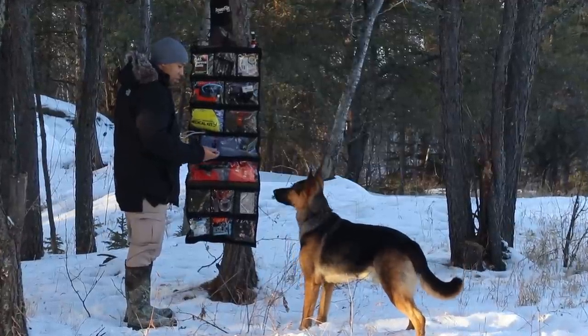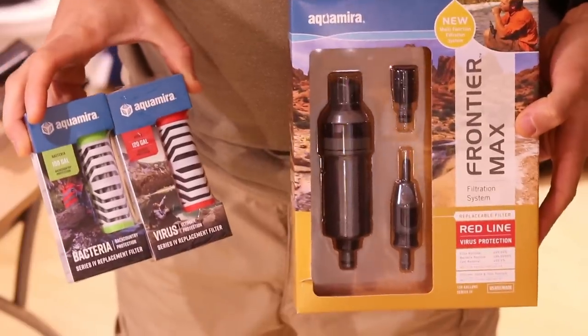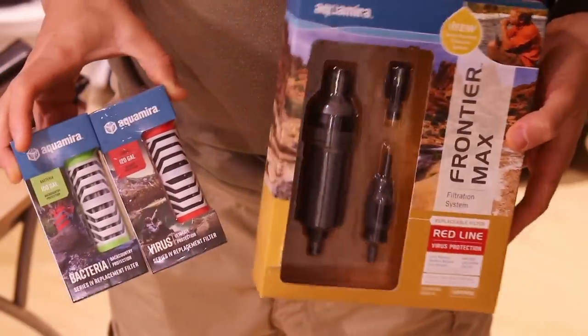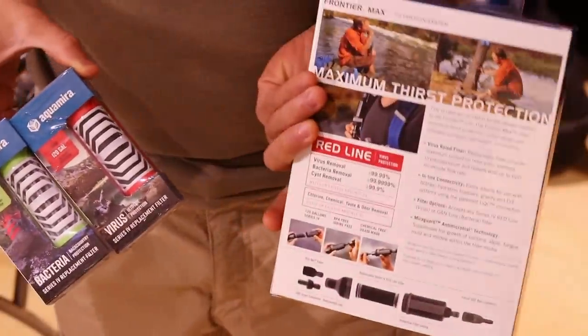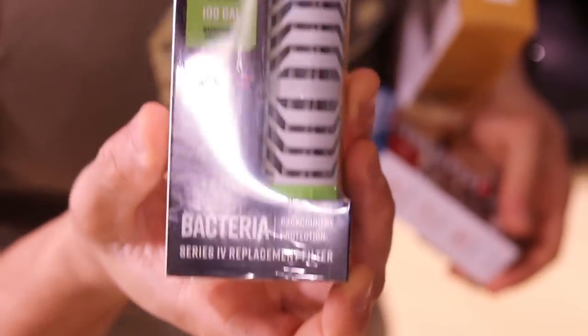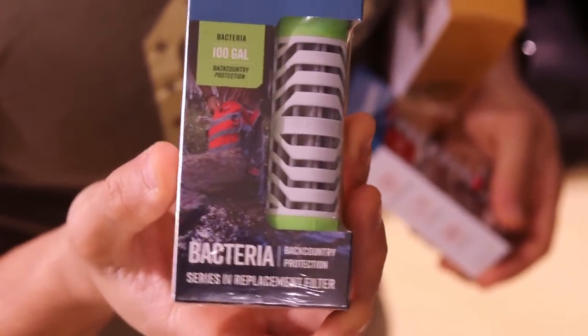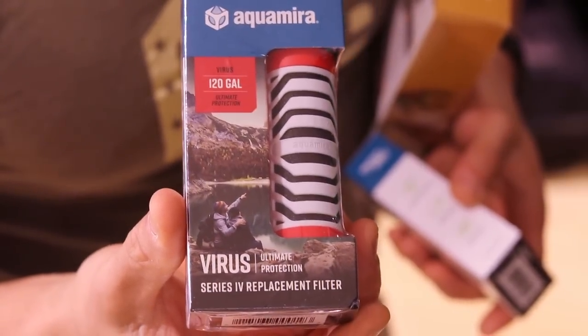It's also compatible with the Aquamira Frontier Filter inline filtration system, which is kind of similar to the Move Eclipse system in that it's modular — it's a multi-filter system. So you can attach the filter to the bladder and use different types of filters. There's a bacterial filter and there's a virus filter.